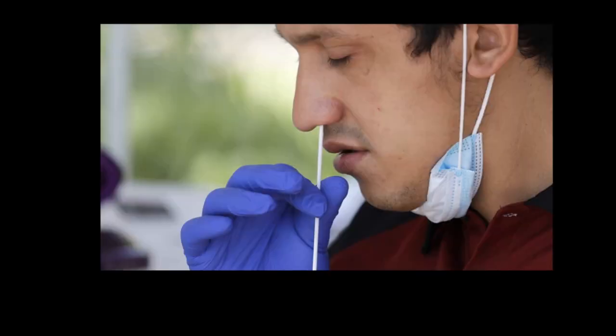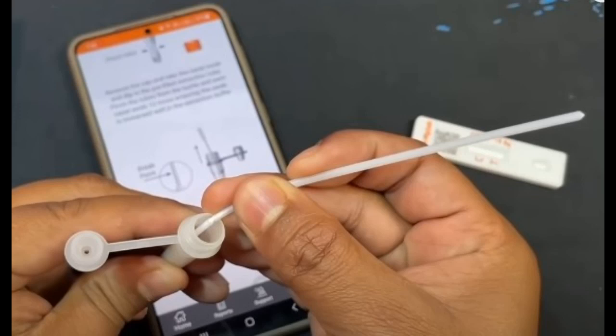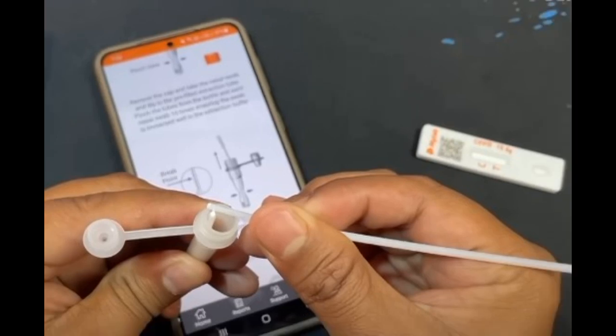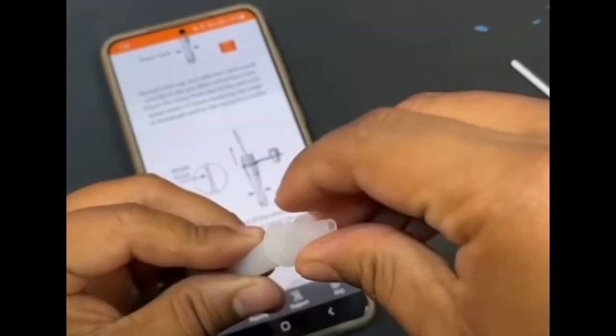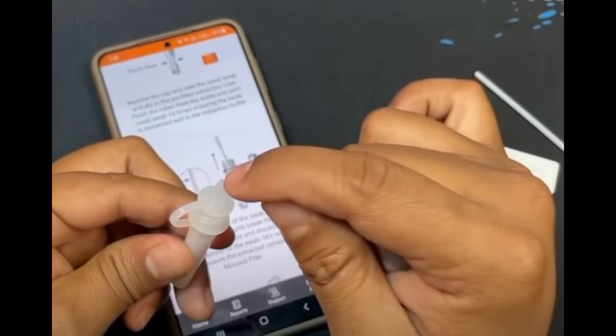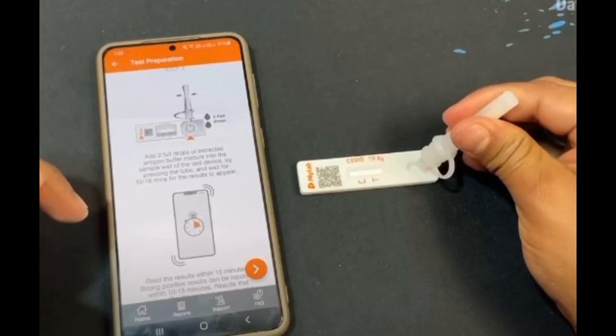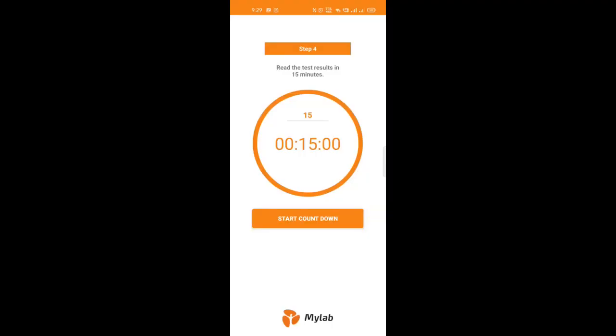Take out the testing swab, insert it into your nose and make one or two turns. Then open the liquid vial and insert the swab into the liquid. Rotate it at least ten times, then bend and tear the swab to keep it inside the cap. Through the hole in the cap, drop the liquid onto the testing cartridge, close it, turn it upside down, and put two drops onto the cartridge as shown.